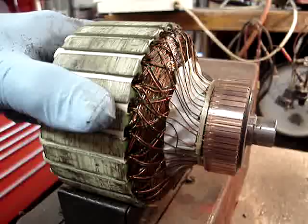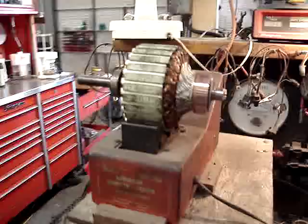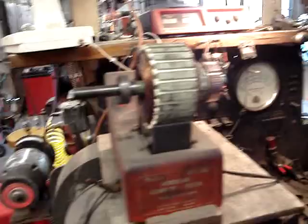That's a growler. It checks for shorts in an armature. That armature is from a real motor for an oil truck. Runs on 110 volts.